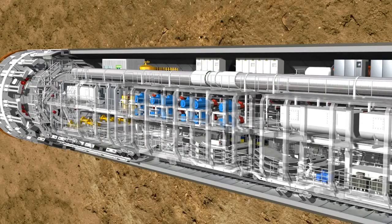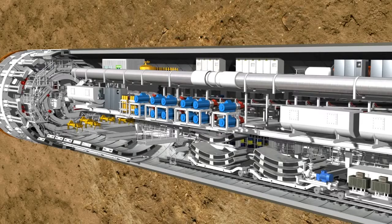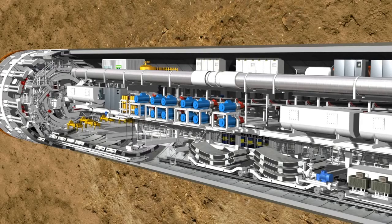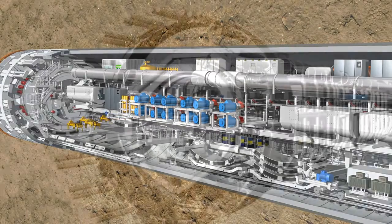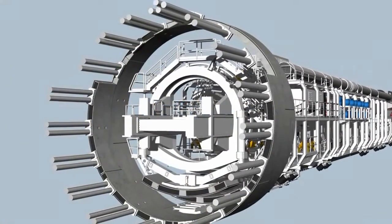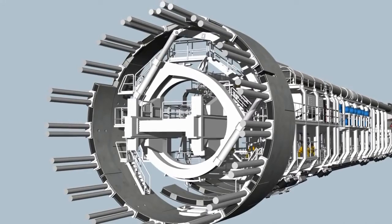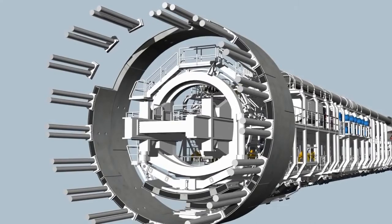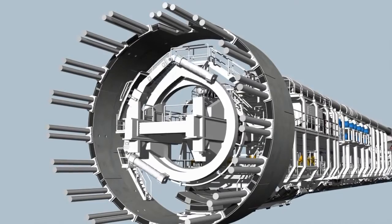In the front section of the backup, the lining segments are lifted individually by a special transfer crane. It lifts them onto the segment feeder, which transports the elements to the front of the tunnel. Here, the heavy ring segments are picked up and positioned by a hydraulically controlled crane arm called the erector, using vacuum plates. The erector is installed on two rails and can be moved, rotated and telescoped.